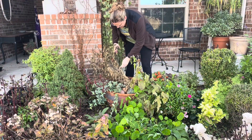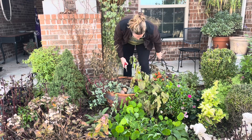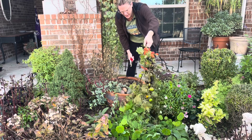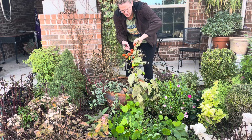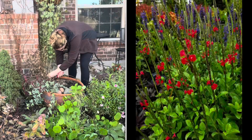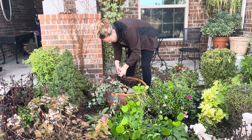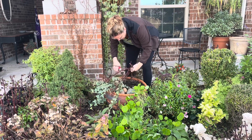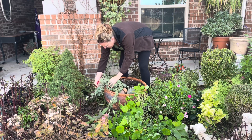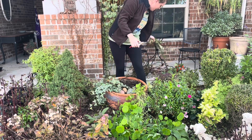I do have drip irrigation running to this container. The pumpkin on a stick has massive thorns on it, so I'm just going to cut that and put it to the side to dry out and see if I can get some seeds from it. This right here is the porter weed — I'll put up a picture so you can see what it looks like. I want to leave that in there to come back in the spring. I'm also going to cut back the ivy in a few places so it doesn't touch the ground and root in place.